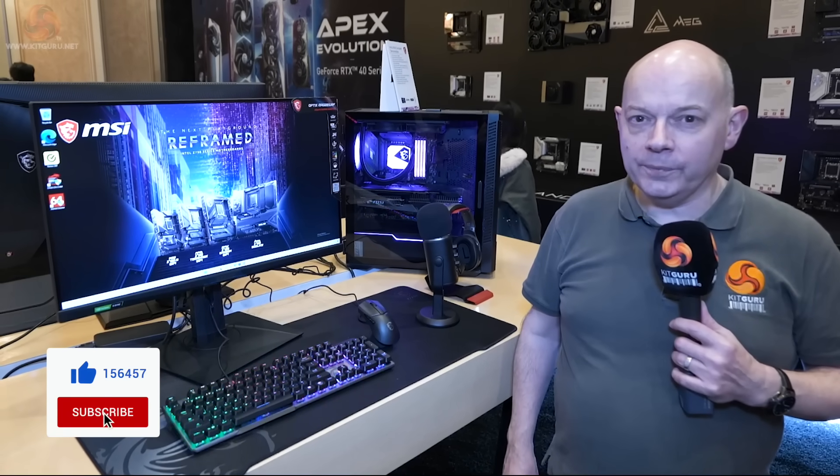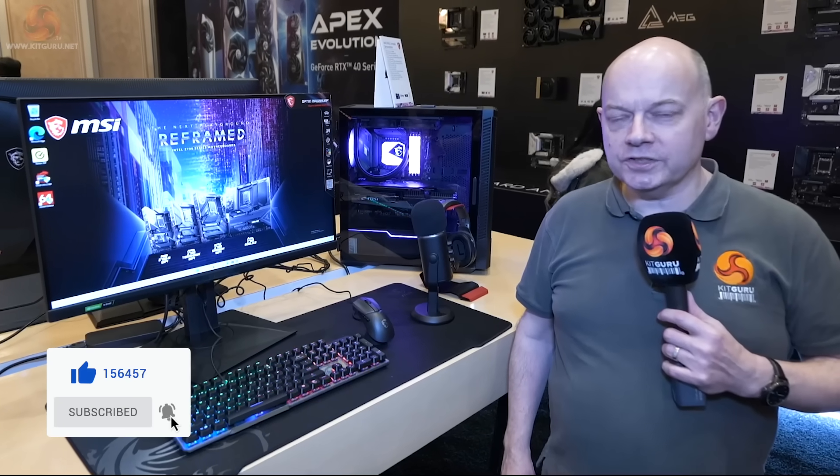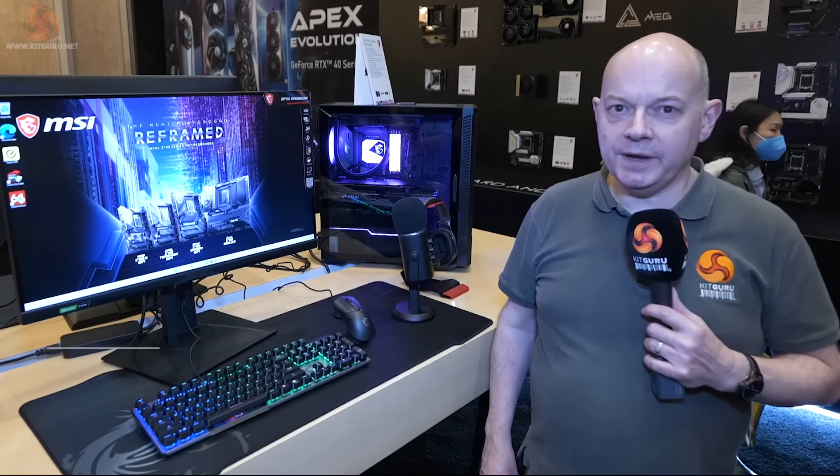It's easy to think of MSI as just a laptop, motherboard, and graphics card manufacturer, but clearly they make a heck of a lot more products than that. It's only when visiting CES and Computex that we're reminded of the true breadth of their portfolio. Seeing routers and a car charger — we did not expect that. We're finished with MSI for CES 2023 and it's on to the next video. Please give us a thumbs up and subscribe to KitGuru.